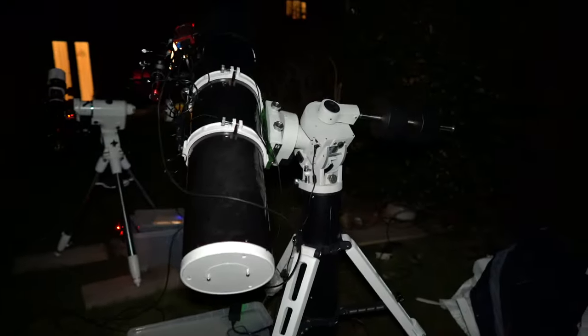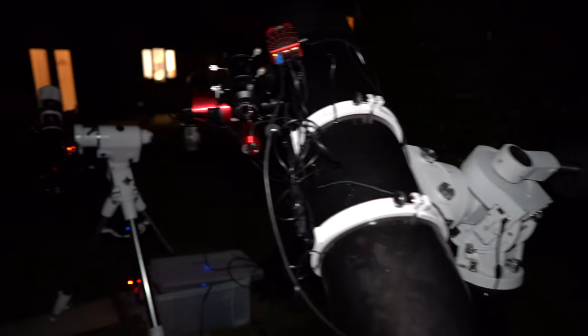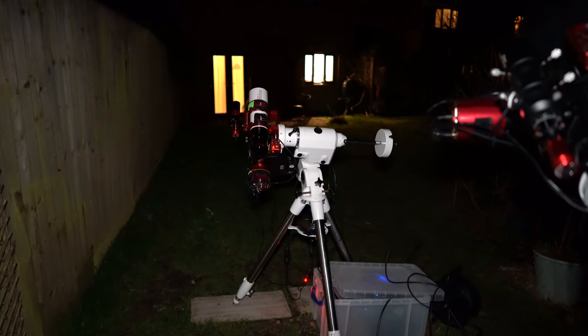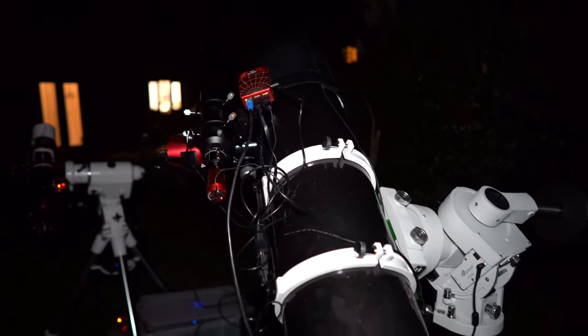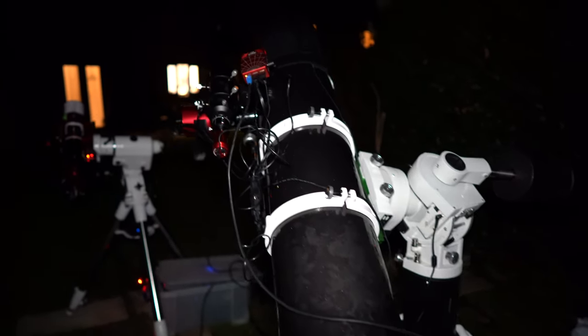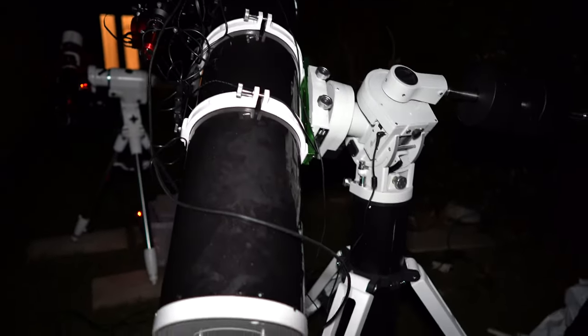Hi everyone, welcome back to my channel. I'm really excited about my imaging session tonight. For the first time I have two rigs set up simultaneously. Here I have the Askar 400 with the 2600 mono camera, and here I have the Sky Watcher 190 Maksutov-Newtonian scope with the 2600 color camera. Join me tonight while I show you what I capture with this telescope.